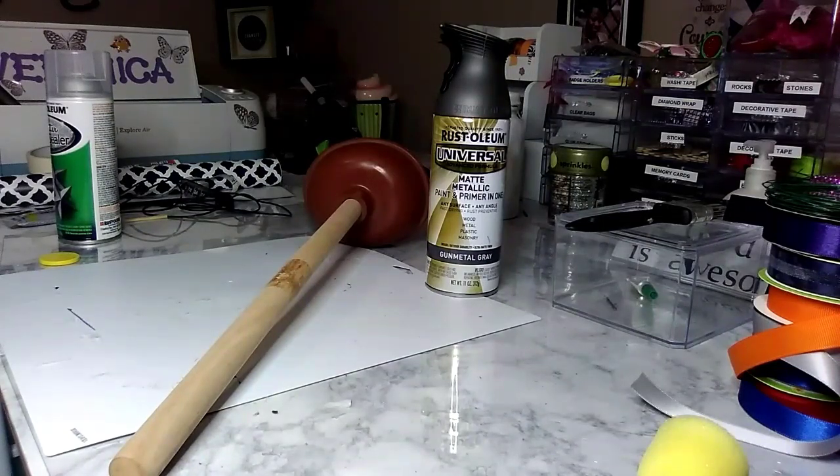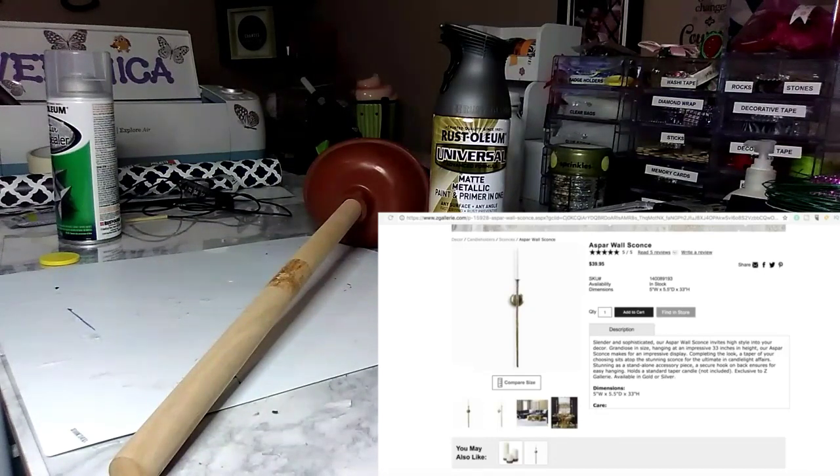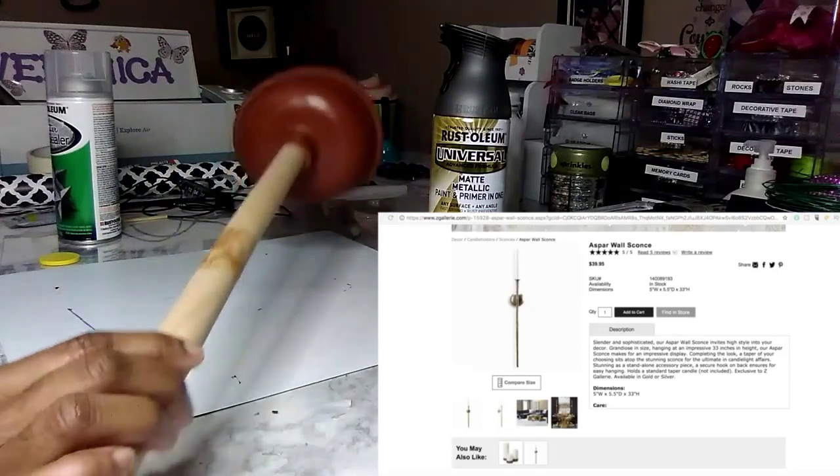Of course I'll also use some E6000 and super glue. My inspiration is over to the right: the arm sconces from Z Gallery. These are the ones Trisha featured on her channel, and that's what I'm going to recreate.